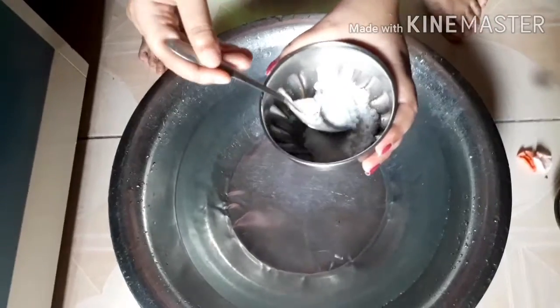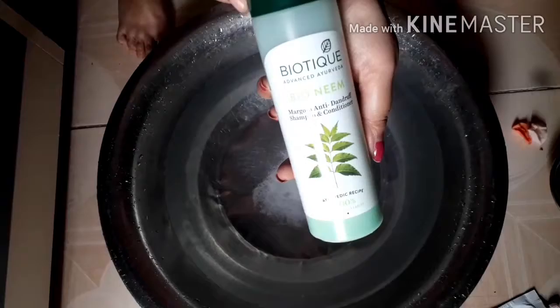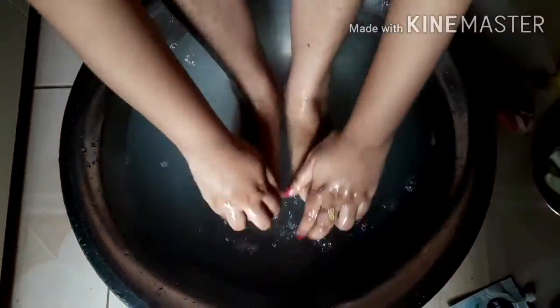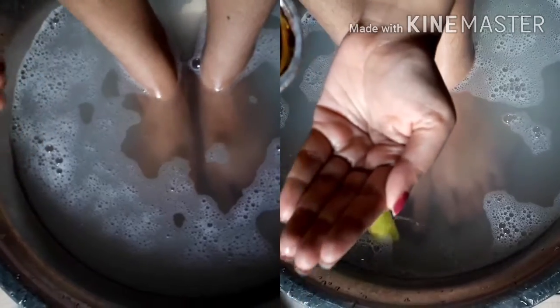I am using warm water with a little bit of shampoo, mixing the whole thing, and then using it to massage gently and remove any buildup.